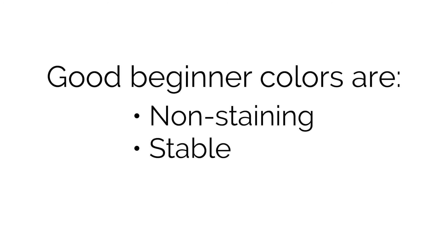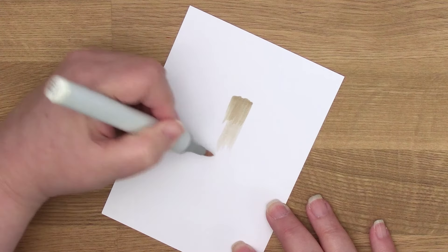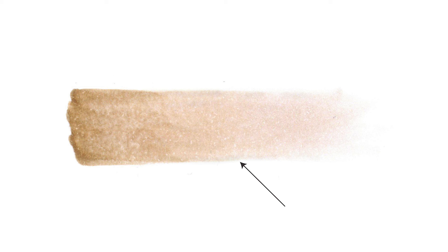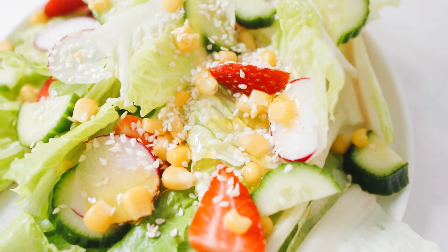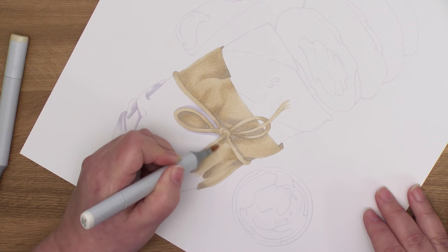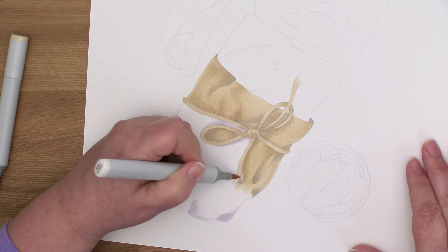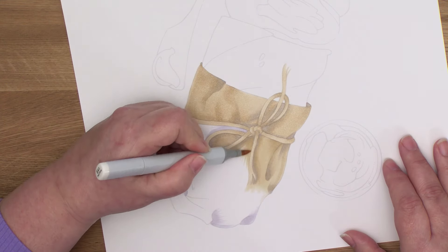A good starter list also avoids unstable colors. Some marker colors are made by mixing several inks, and the cheaper the marker, the more ink colors they toss into that mixture. Unstable markers can leave funky colors on your paper — you'll be blending two browns and suddenly see gray around the edges as the ink blend comes apart and separates, kind of like Italian salad dressing that doesn't stay mixed for long. The cheapest markers don't offer refills because that weird gray can separate inside the marker or refill bottle. My beginner browns and grays today are all stable colors that do not go funky on the paper and won't separate in the bottle.